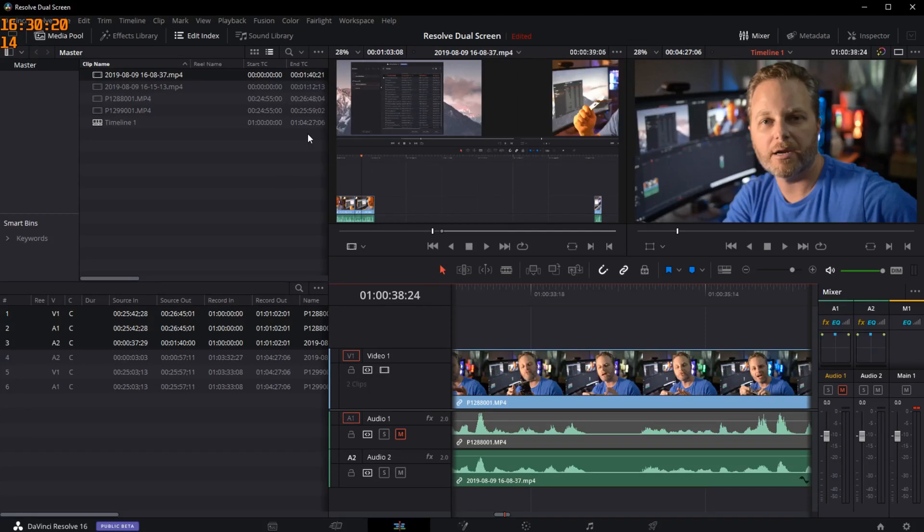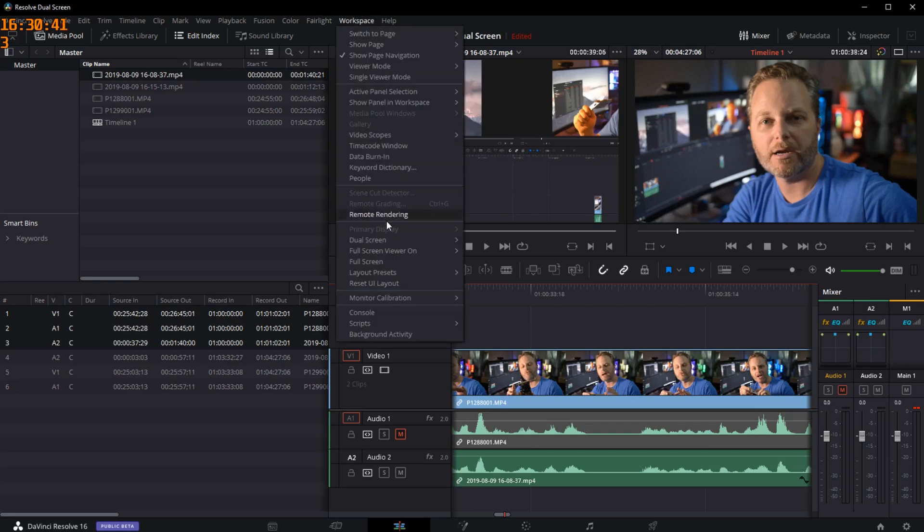Here we go. You can see I'm in DaVinci Resolve 16.1 beta. In my editing tab, you'll see I've got my preview window for my media as well as my timeline preview on the right. I'm going to choose Workspace and come down. We've had dual screen before — this showed the metadata on the left or right monitor while your central monitor held onto your editing views.